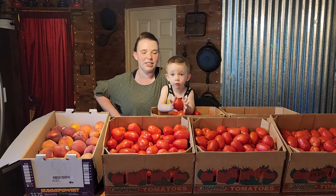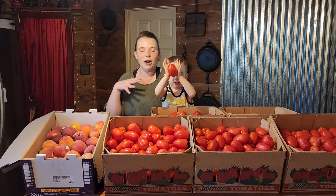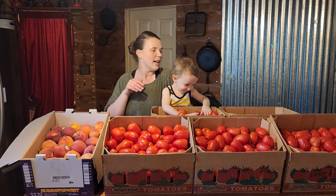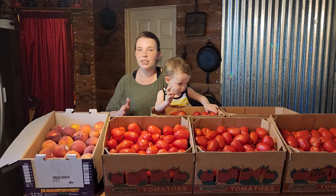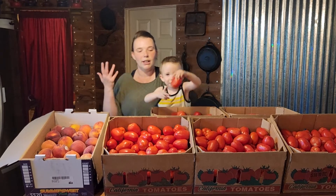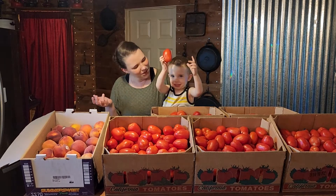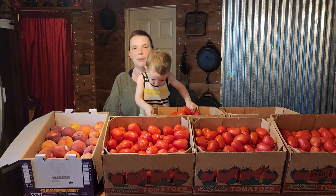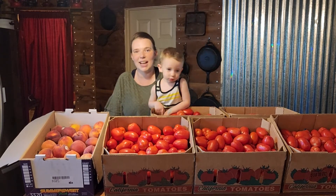Right now we are going to be doing the tomatoes. I'm hoping that we'll get at least 50 quarts of tomato sauce from this, and that will be the entire year's worth of tomato sauce for us because we'll eat spaghetti, chili, or other tomato-based dishes about once a week. So it should last us until next year.